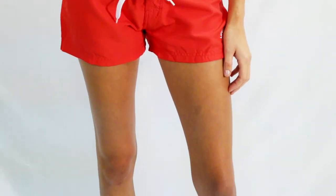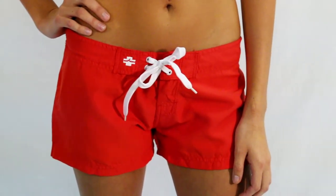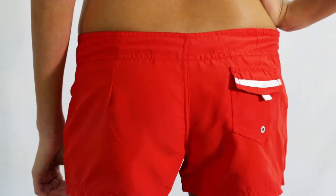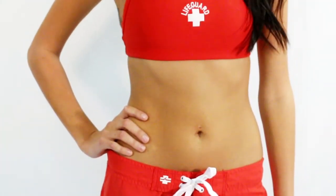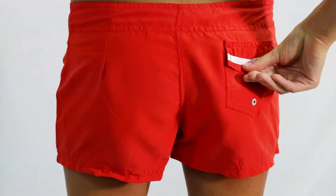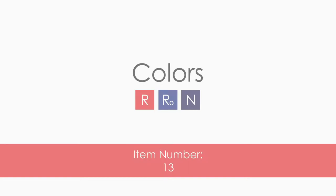The Women's Lifeguard Short is a stylish board short that is strong, soft, and does not retain water because it is made out of 100% microfiber polyester. It includes a Velcro-free fly with snap closure, small quick-drain Velcro rear pocket, and an embroidered Lifeguard logo on the lower left leg.